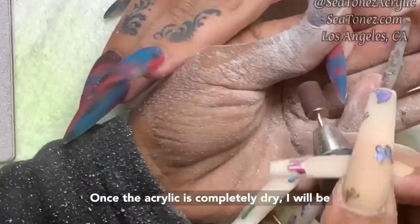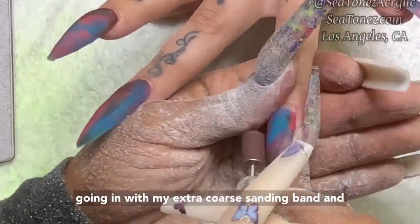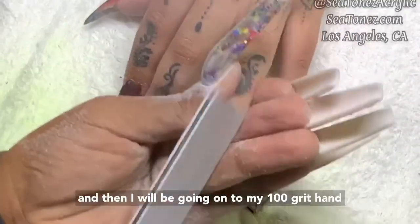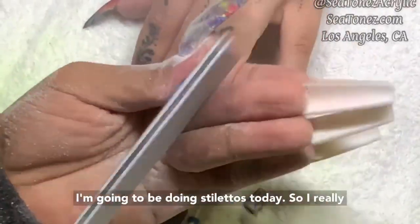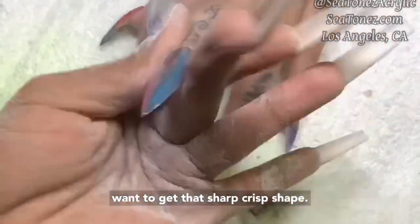Once the acrylic is completely dry, I will be going in with my extra coarse sanding band and starting the shaping process. I will use an extra coarse sanding band for the beginning and then move on to my 100 grit hand file to complete the shaping. I'm going to be doing stilettos today, so I really want to get that sharp, crisp shape.